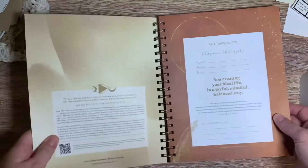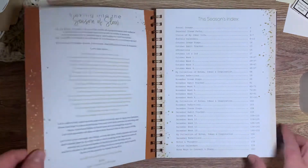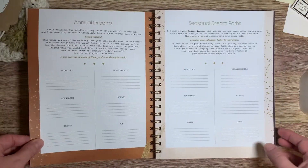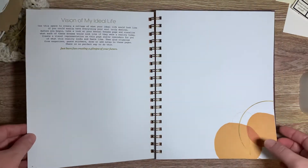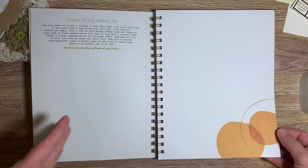So we're just going to do a little flip through here. Oh, I love this — the color is just so beautiful and bright and vibrant.